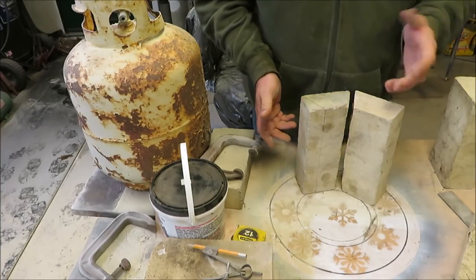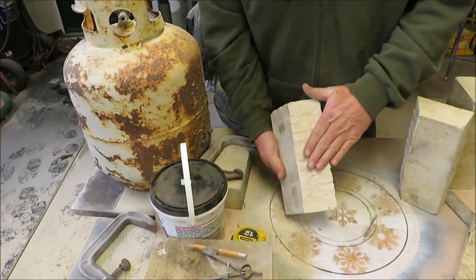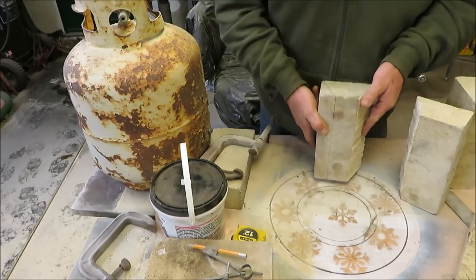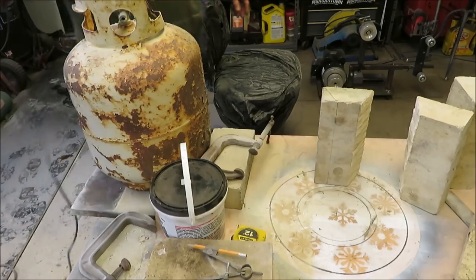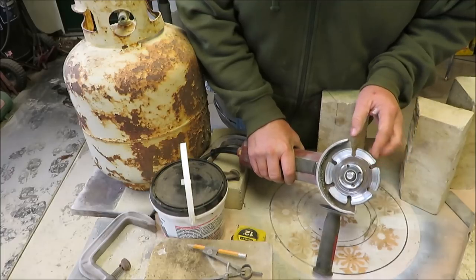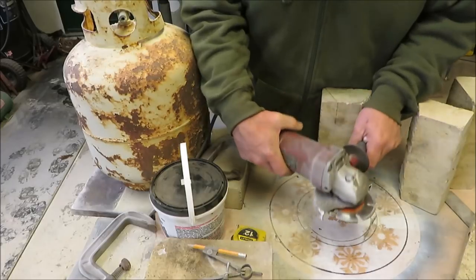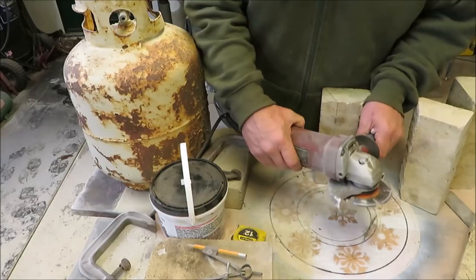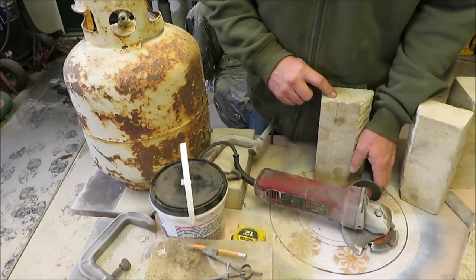So my goal today is to get all these bricks cut on both sides like this, and I'm just using a diamond bit blade. This is an old blade I've had around for a long time - a diamond bit blade for cutting concrete. We used to use this for tuck pointing; when we would tuck point houses we'd use this blade to cut the mortar out. But it works really well on these bricks.